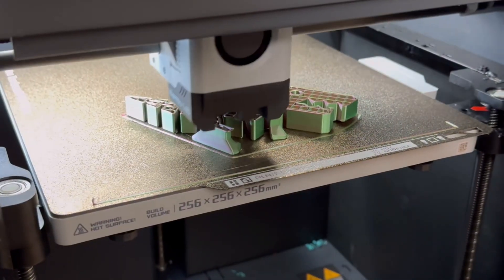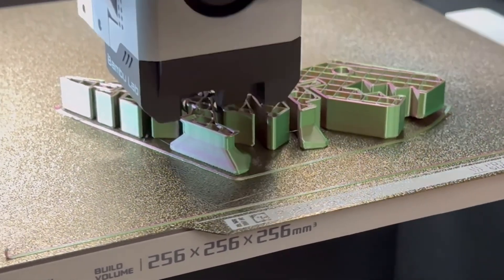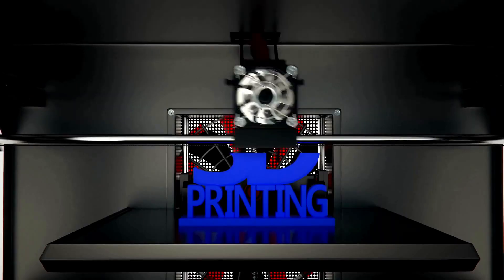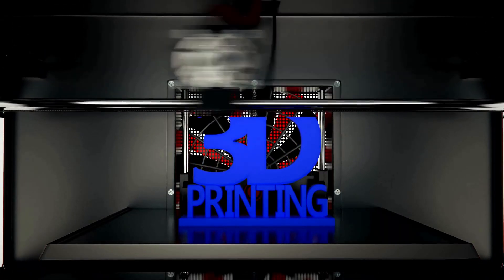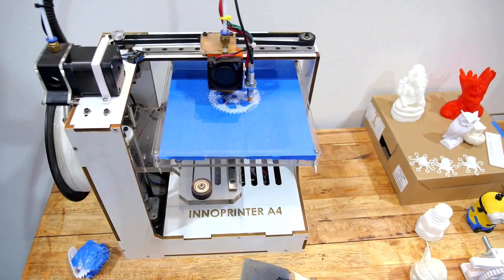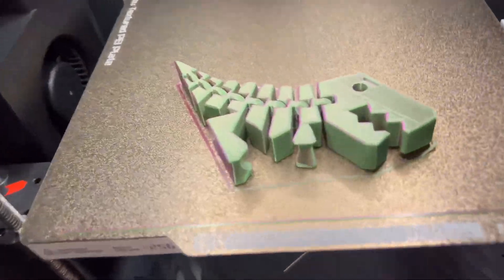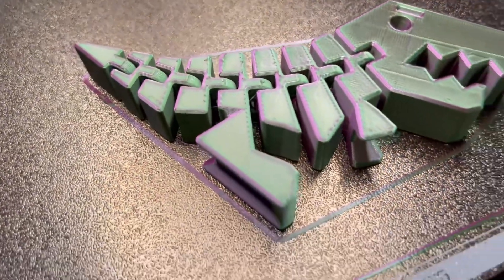This durability makes it a great choice for both decorative and practical prints. Price-wise, Anycubic PLA filament offers excellent value. It's competitively priced, which means you can stock up without worrying about the cost. And trust me, I've bought a lot of this filament. That's a huge plus for someone like me who prints regularly and likes to keep a variety of colors and materials on hand.